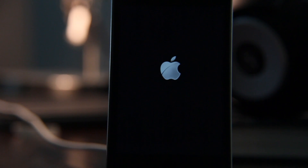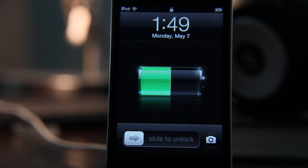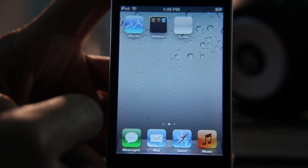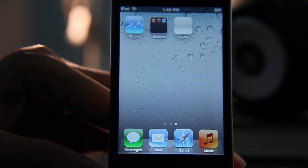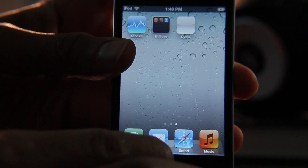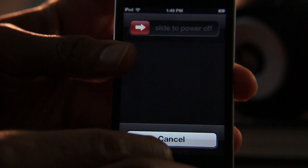You'll see rebooting now and eventually you should come back up to your home screen. Once you're back up, you're going to see a Cydia icon, but it's going to be white because you need to perform a tethered boot. If you swipe over, there is a Cydia icon on iOS 5.1.1. So what we need to do is put our device back into DFU mode so that we can perform a tethered boot in order to use Cydia.